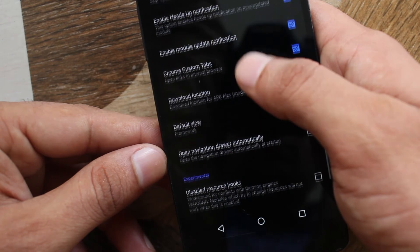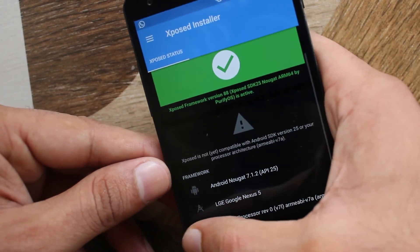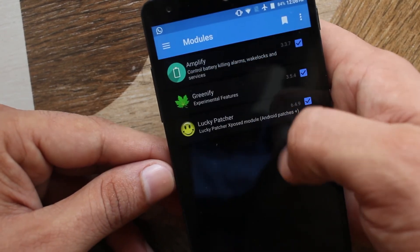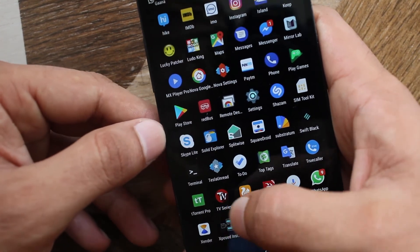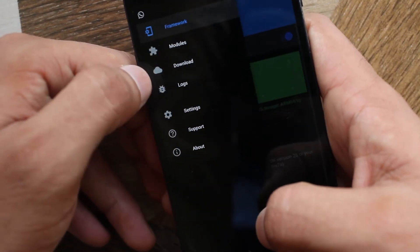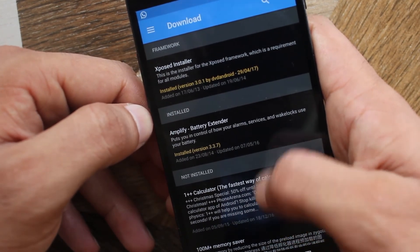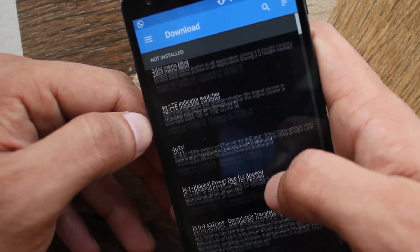To check whether it's working or not, you'll have to download some modules and apply them. As you can see, it's working for me. I have already added some modules like Amplify, Greenify, and Lucky Patcher. You can download the modules you need from the Xposed repo, but before applying them, check for compatibility with your Android version.